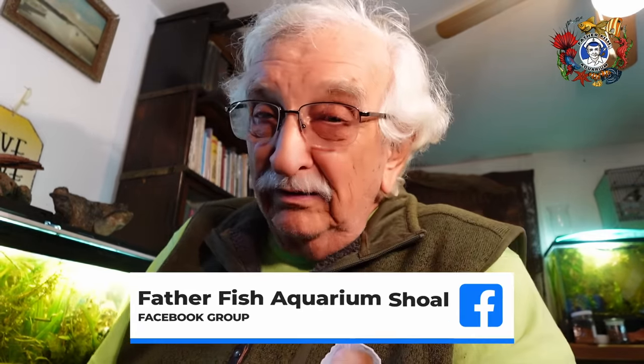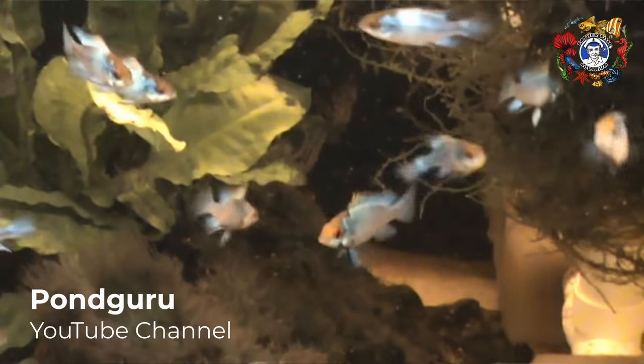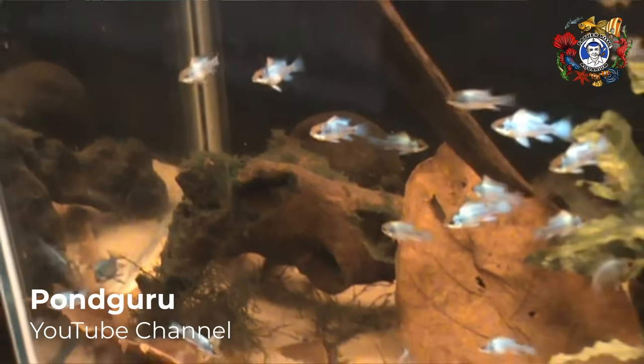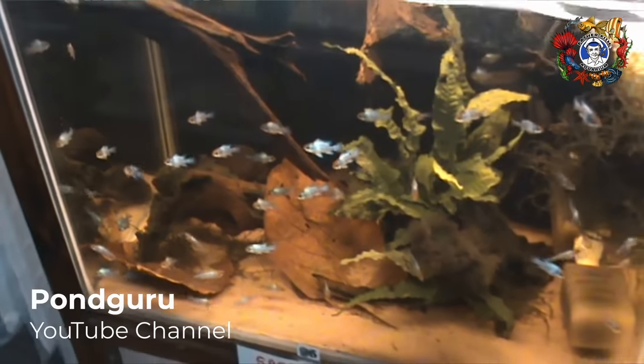How do you tell a male German ram from a female? It actually is very simple. If you see a tank full of young adult rams, the males will all be in the front of the tank, and the females will all be in the back. So you might grab one from the front and one from the back — but no, don't do that, it will not guarantee you a pair. It's just odd that that happens.